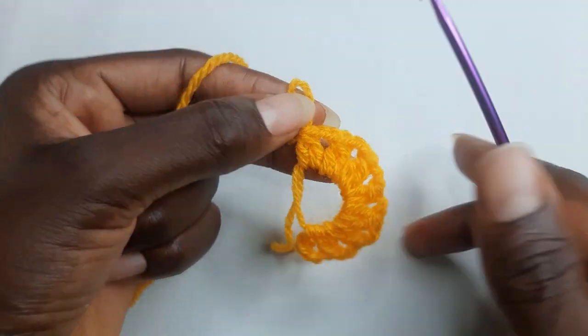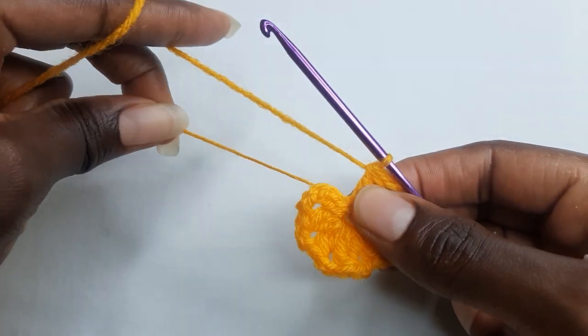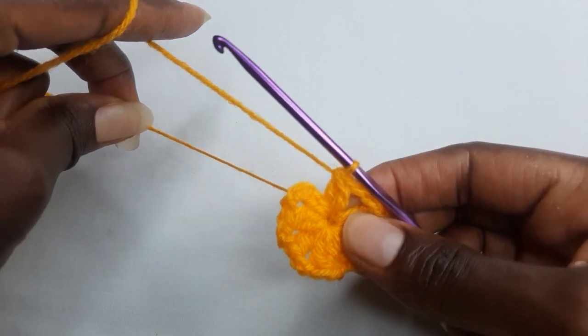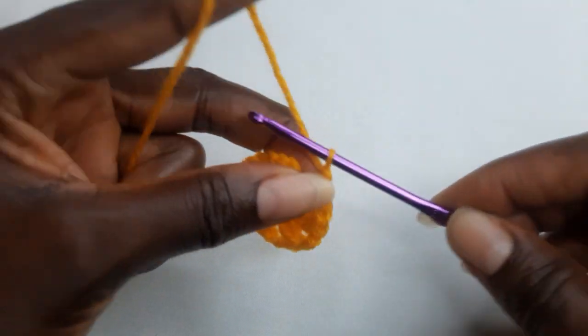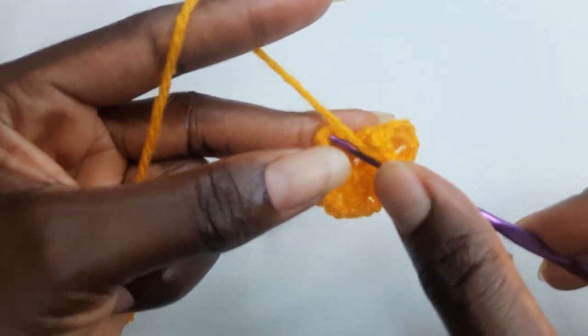Eight cluster stitches all together. You pull and tighten your ring and chain two. Work a slip stitch on your first stitch.